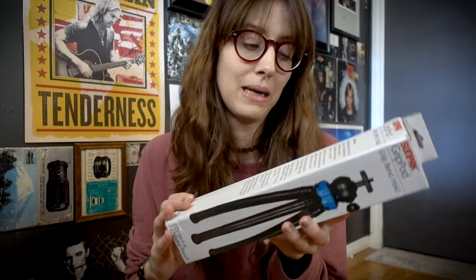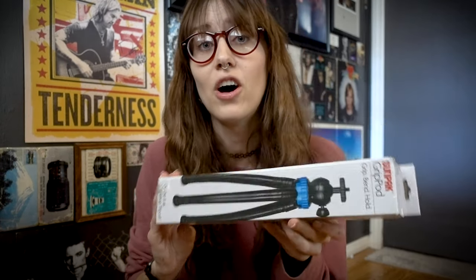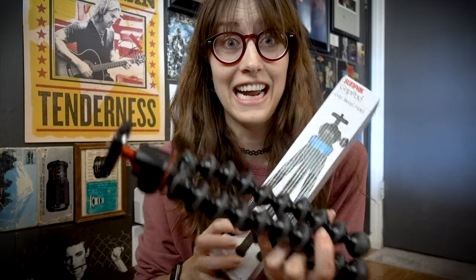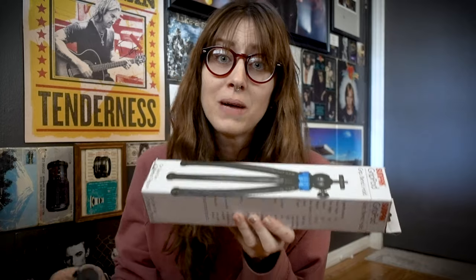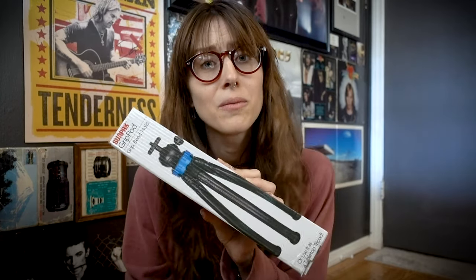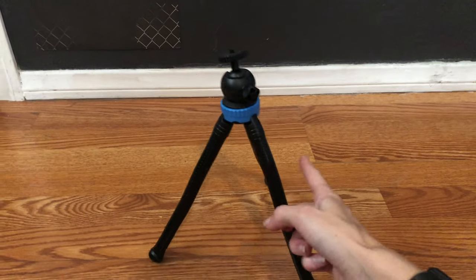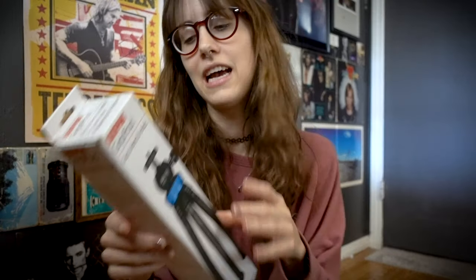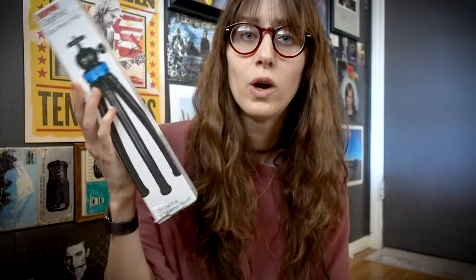Last but not least, this is a tripod that I found on Best Buy on sale and I thought it would be a great option. Its legs are so much smoother than this guy — I figured it'd be super easy to hold. And since it's much bigger than this guy, I figured it would be better made and sturdier, so I could trust it to not drop my camera. So I bought this and I want to open it on camera and test it out because I really think this would be a good option. I think this was under $15.